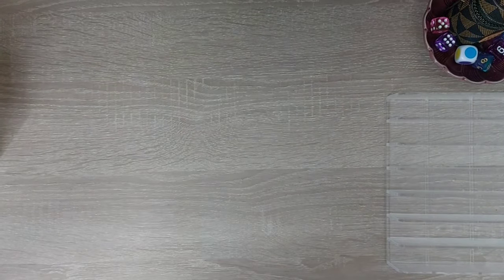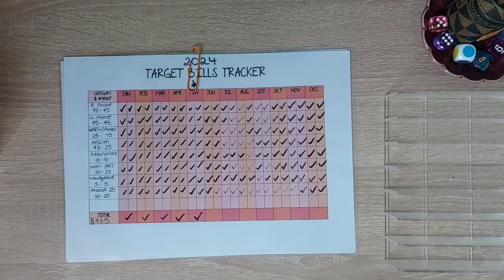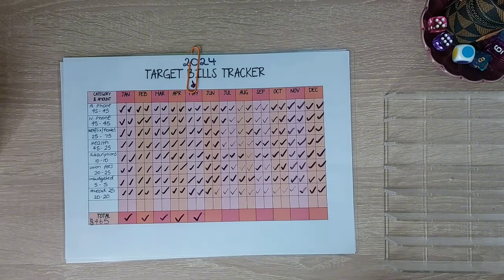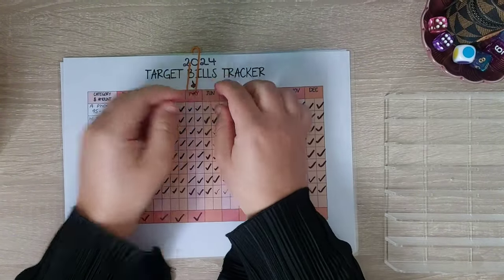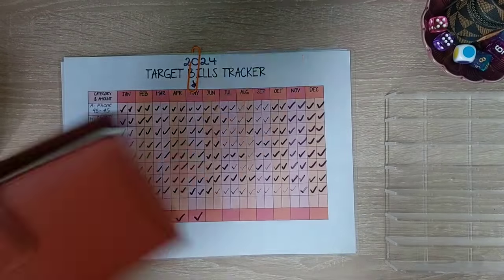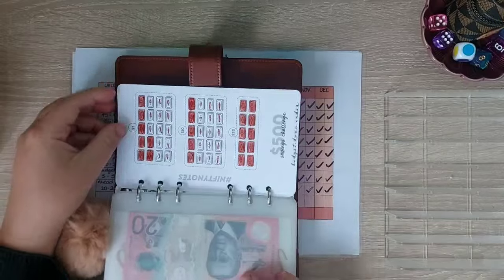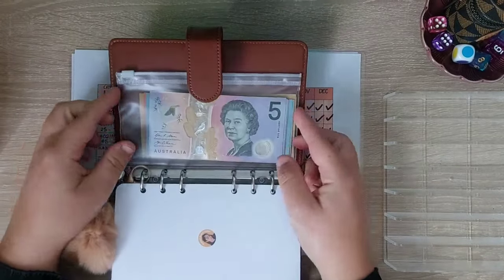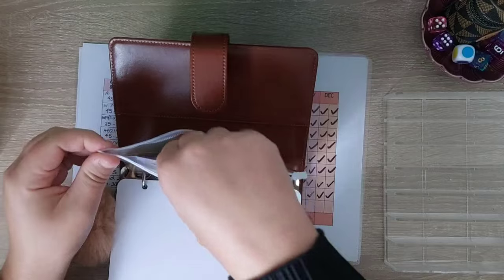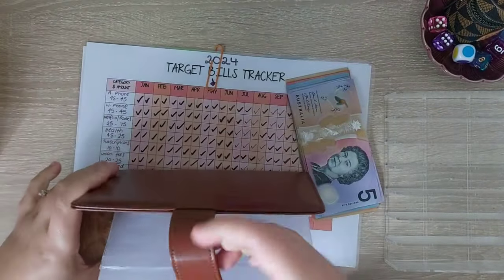Today's video we are going to be doing our reallocation for our target bills. I need to get this one done first because I have two game day videos coming up, and if future bills gets any I need that challenge at the back of the binder empty. So we are going into this challenge at the back which we finished in our last cash stuffing.